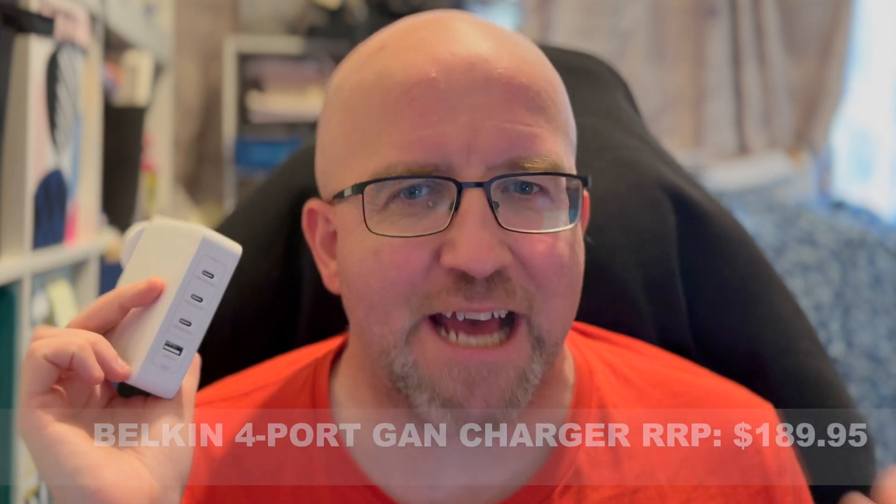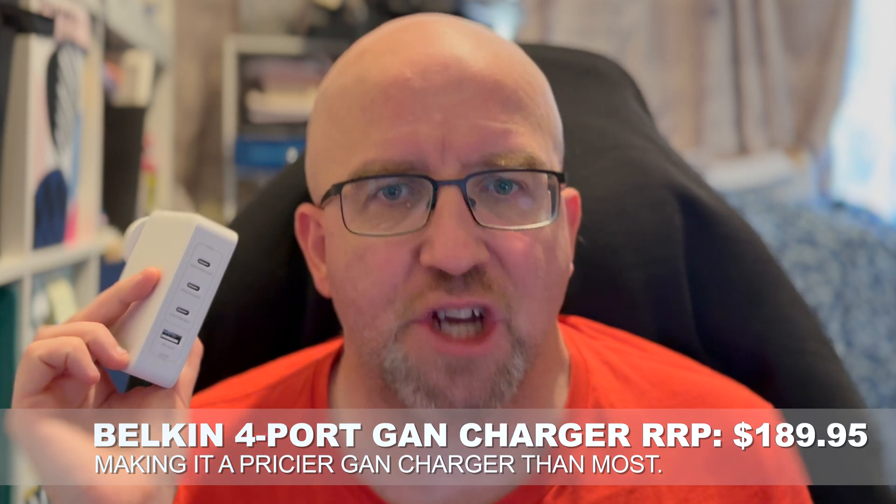So with a lot of gadgets to charge these days, it can be kind of hard keeping track of which gadget will charge from which source. And the Belkin 4-Port GAN charger is designed to tackle that with 4 ports of charging.